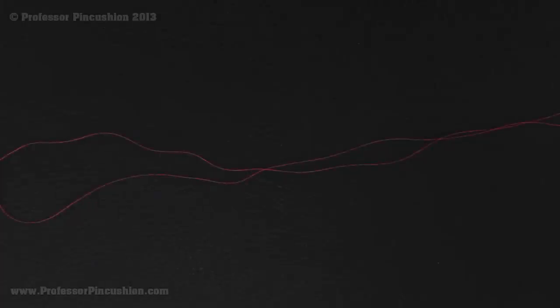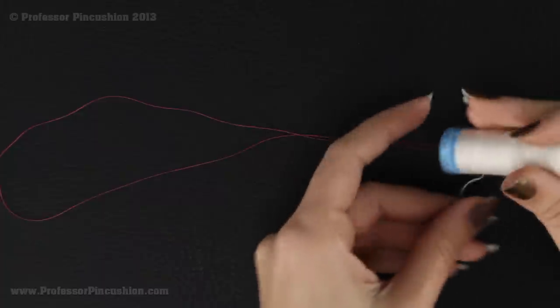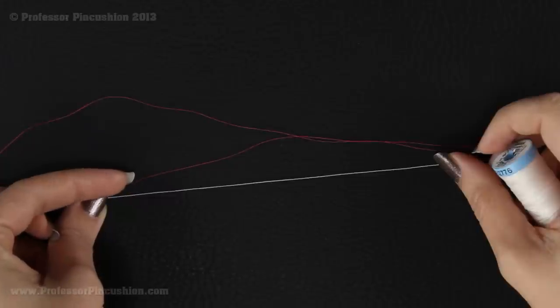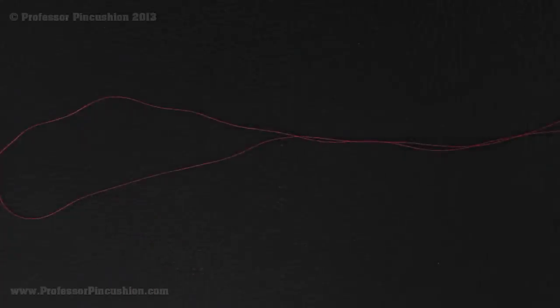We're going to be creating our thread loop by hand, so we need to cut some thread. I'm going to do my example with all-purpose thread, but if you want something a little more durable and stronger, you can use silk thread. As you can see, it's definitely a thicker, stronger thread, so that's also a good option for these thread loops.